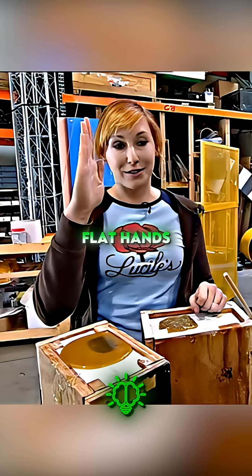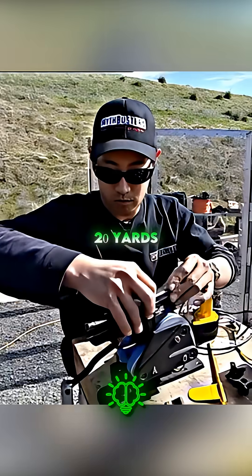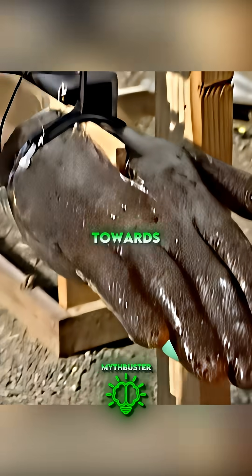For our bullet-deflecting rig, we're going to need some flat hands so that we can slap the bullets away and ninjas die. They mounted the ballistic hands onto the robot and calibrated its movement to human reaction speed. We have our gun 20 yards down the range, set up on a trigger. We hit that trigger, that'll set off this timer and bring the arm down towards the bullet.